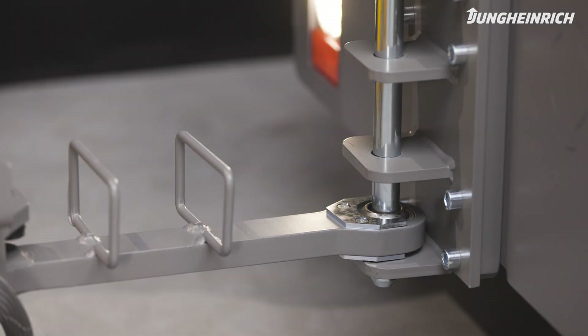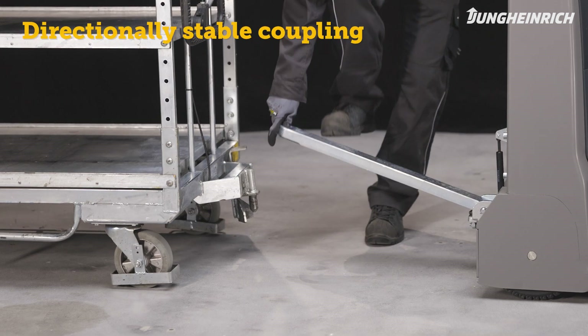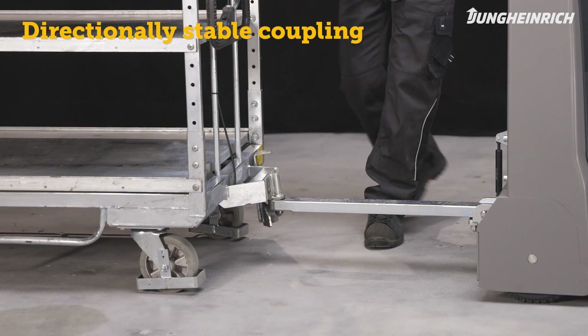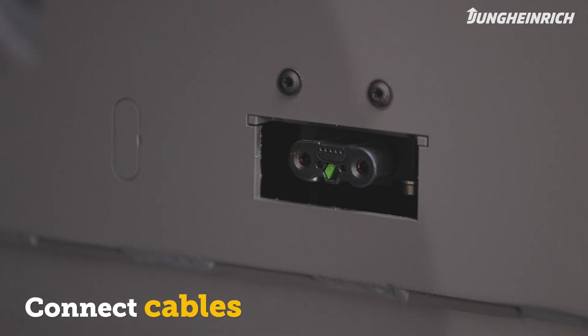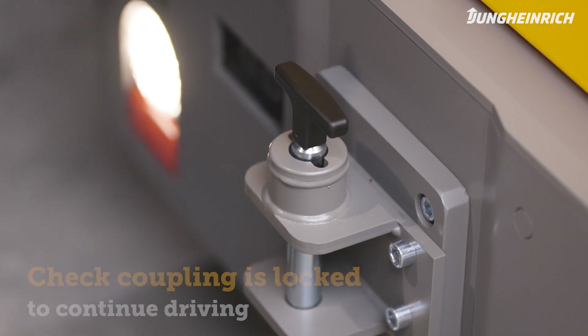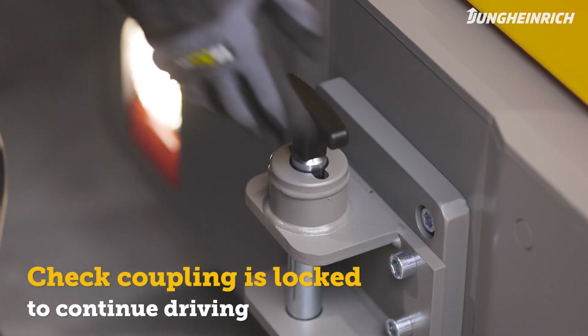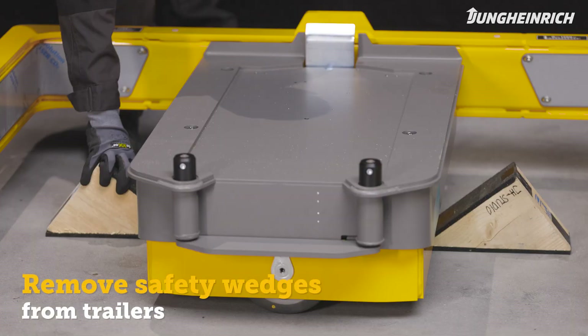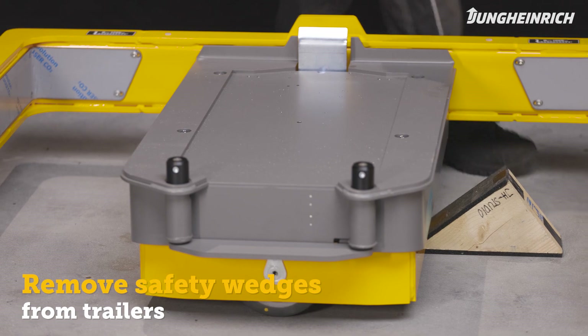To connect trailers to tow tractors with directionally stable couplings, pull the trailer to the coupling. Connect any existing cables with the plugs to use electric functions of the trailers. Make sure the coupling is properly locked before you start moving the tractor with the trailers. Check if the trailers are secured with wedges and, if so, remove them.